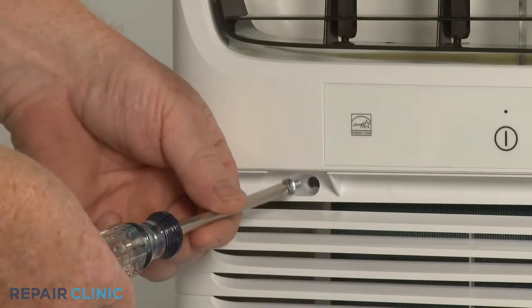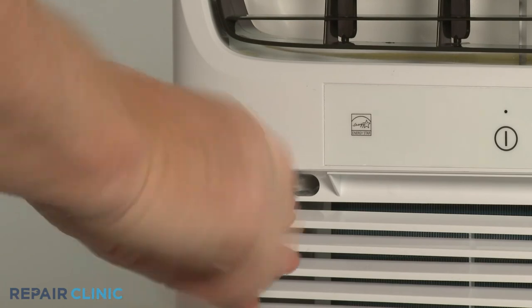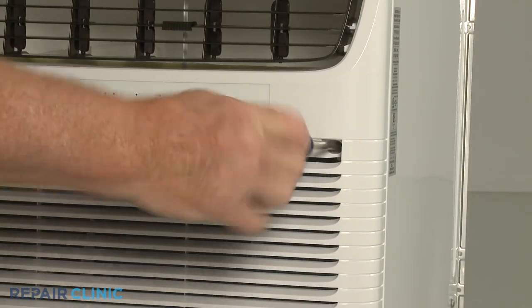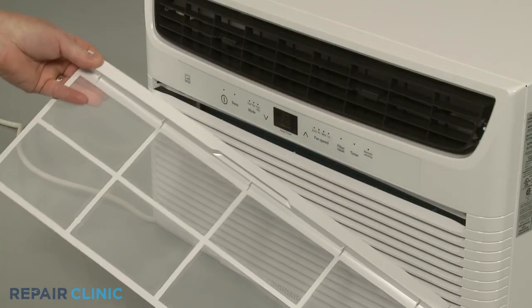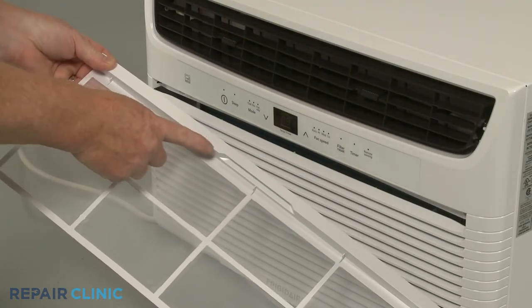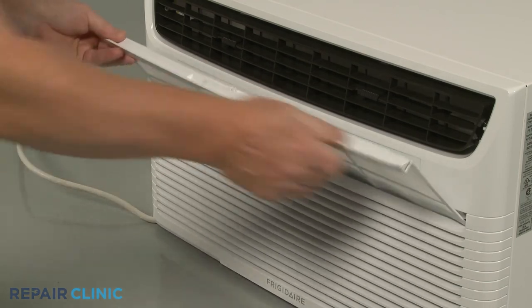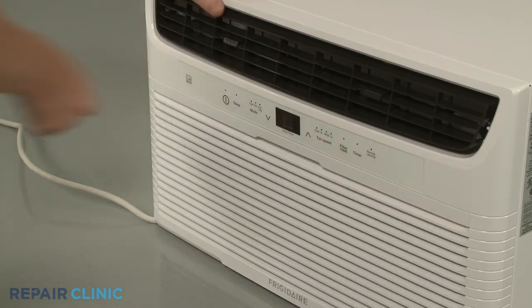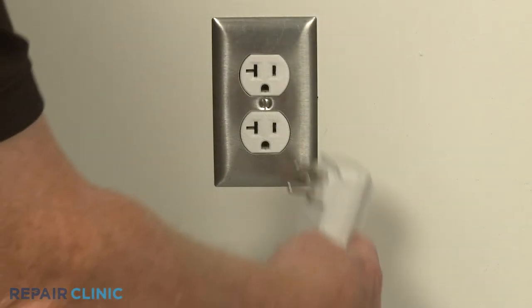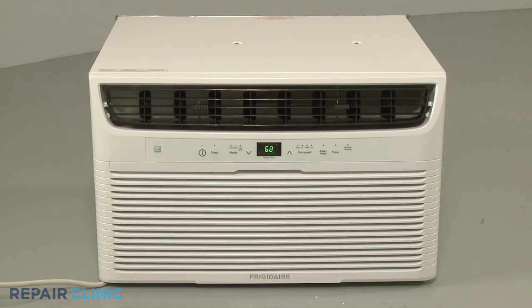Thread the two mounting screws. Keeping the upper lip facing outward, insert the air filter into the front grille slot. Plug the power cord back in, and the air conditioner should be ready for use.